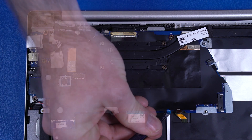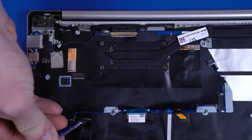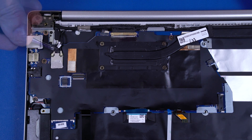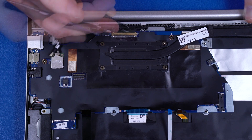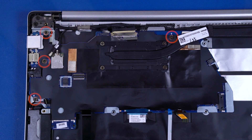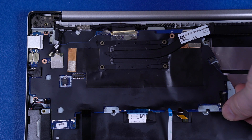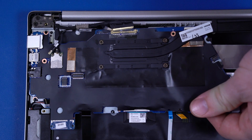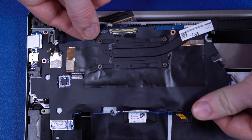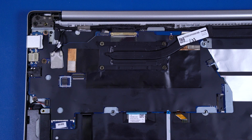Disconnect the keyboard backlight, touchpad, keyboard, fingerprint reader, speaker, wireless LAN antennas, webcam, and display panel cables. Remove the four P1 Phillips-head screws that secure the motherboard to the top cover. Carefully lift the edge of the motherboard off the alignment pins and guide the external connectors out of the cutouts in the top cover. Remove the motherboard. Reverse this procedure to install the motherboard.